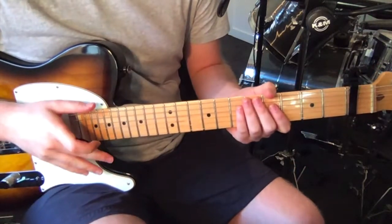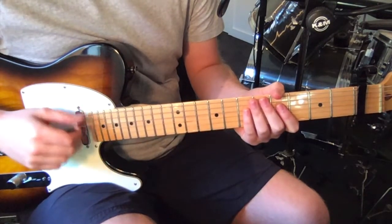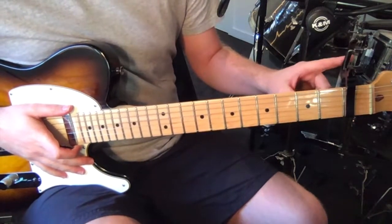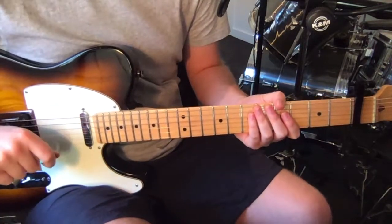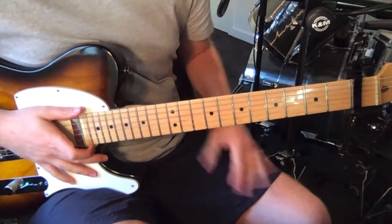In terms of tuning, we're going to tune to drop D, which is just standard tuning but you drop your low sixth string down to a D. And then we're going to put a capo on the first fret. In terms of tone, she's got some fuzz and an octave up pedal in this track, and that's about all you need to know.